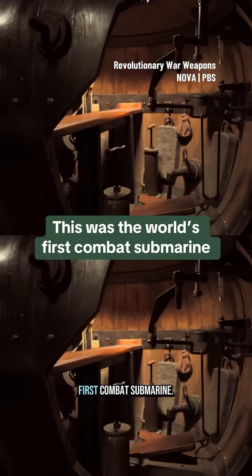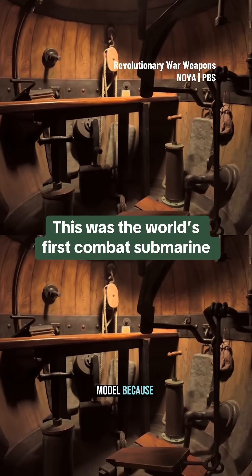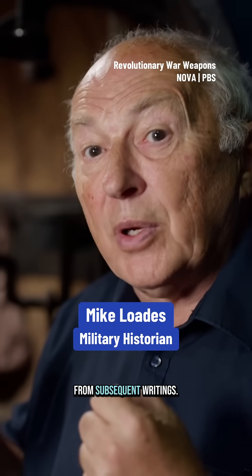This is a model of the first combat submarine. I say model because the original doesn't exist — all we have are a few hints and clues from subsequent writings.